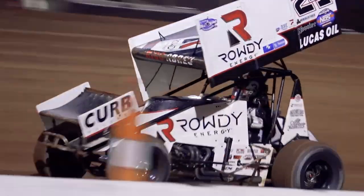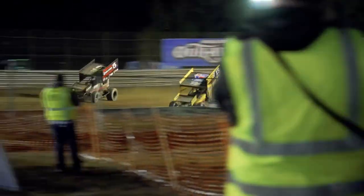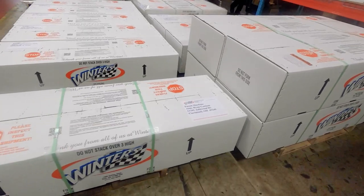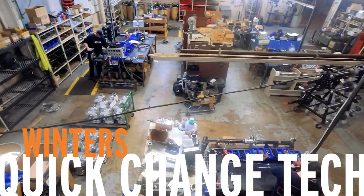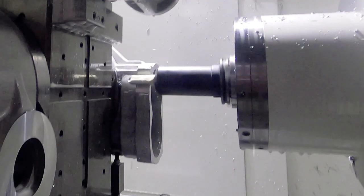Our sprint rears can be found on everything from 305 to 410 sprint cars and they've been run by some of the winningest teams in racing history. Every day we're shipping quick changes to customers around the world, so we thought you might like to step inside our assembly area and see how these rears are made.